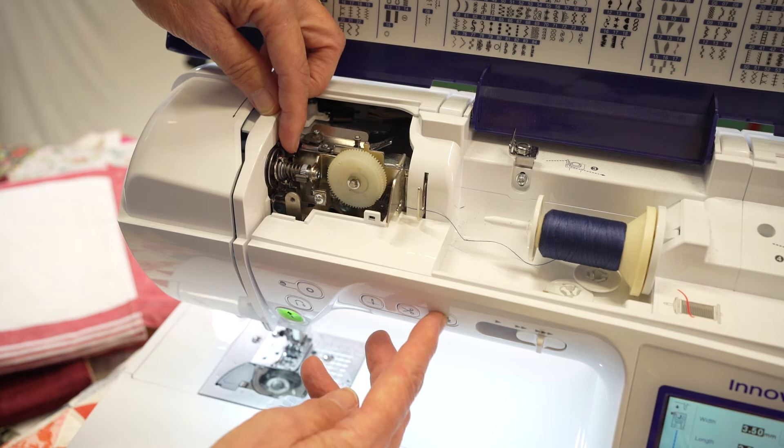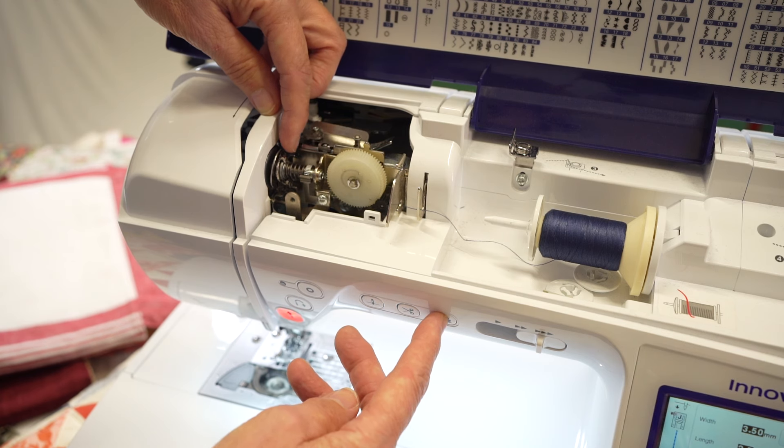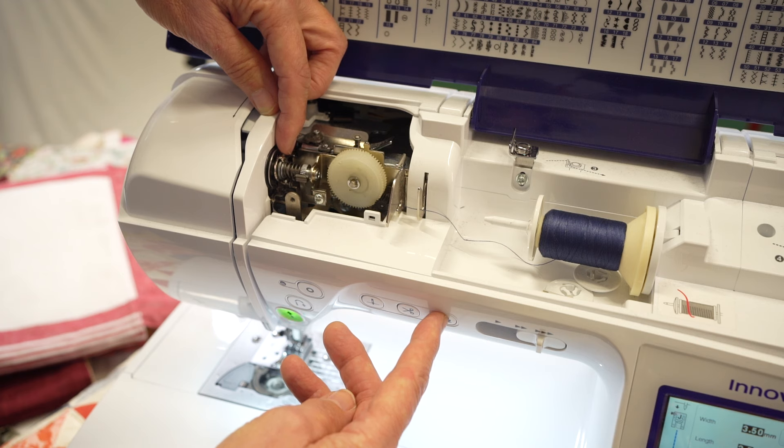I'm going to do that again — I'm going to raise the presser foot. Can you see the tension discs are open? And close that, and the tension discs close.